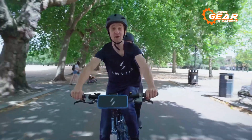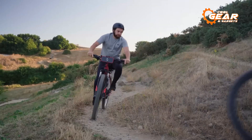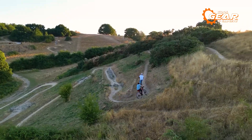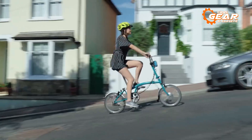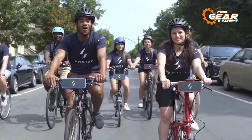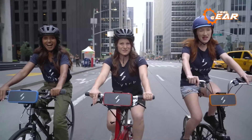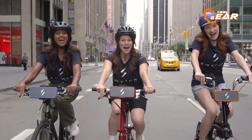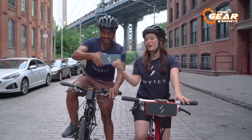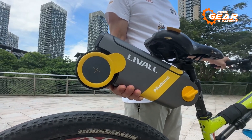With a high-capacity 36-volt lithium-ion battery and a 250-watt motor, the Switch consistently delivers the power you need for all your adventures, time and time again. Embrace the Switch conversion kit and elevate your bike to a whole new level of excitement and convenience. That brings us to the end of our list of the top 5 best e-bike conversion kits.